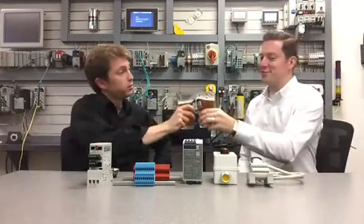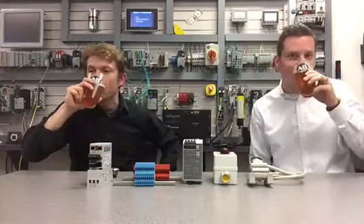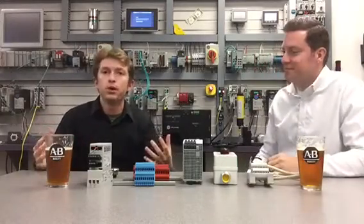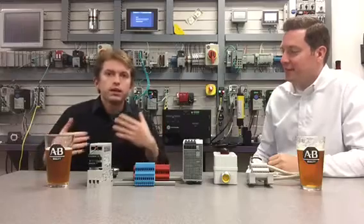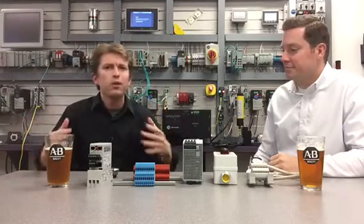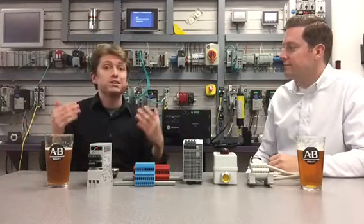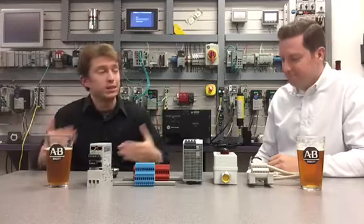Cheers Steve. Welcome to the show. This week we're going to be covering a topic related to our industrial components. Occasionally when we're having conversations with our customers we'll get feedback: you guys have this big portfolio of industrial components, but what makes you different from all your competitors that are essentially doing the same thing? Well Steve's going to talk about this today in terms of panel optimization. Take it away Steve.